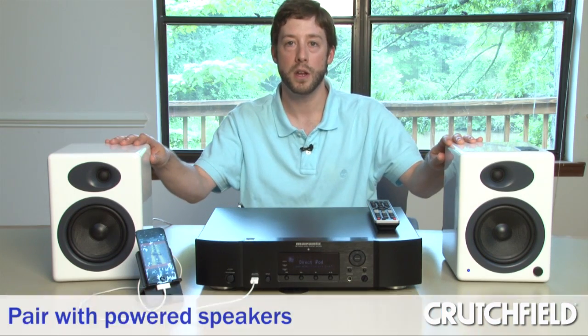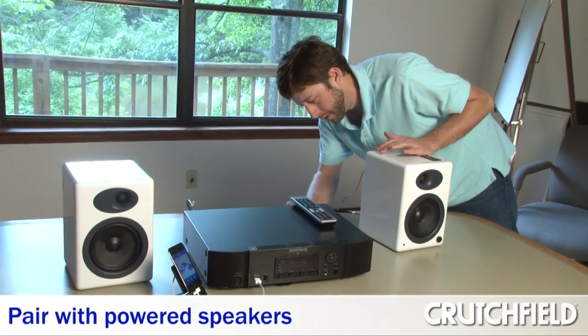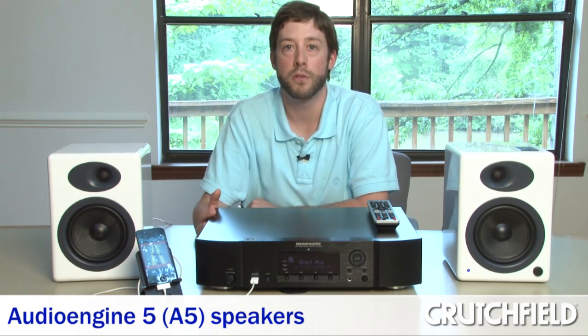Granted, you don't want to do that all the time, but if you do run into some low-res audio, it really does help. One way I was thinking about using this system is as a standalone system. Keep in mind this unit does not have any internal amplification, so I recommend using a pair of AudioEngine A5 powered speakers — it works out really well. If you have a home office that's smaller and you want a high-end music streaming device, this is just the perfect product.